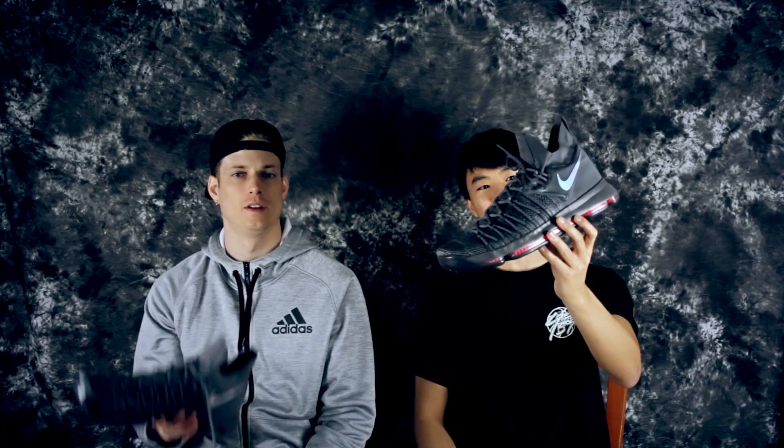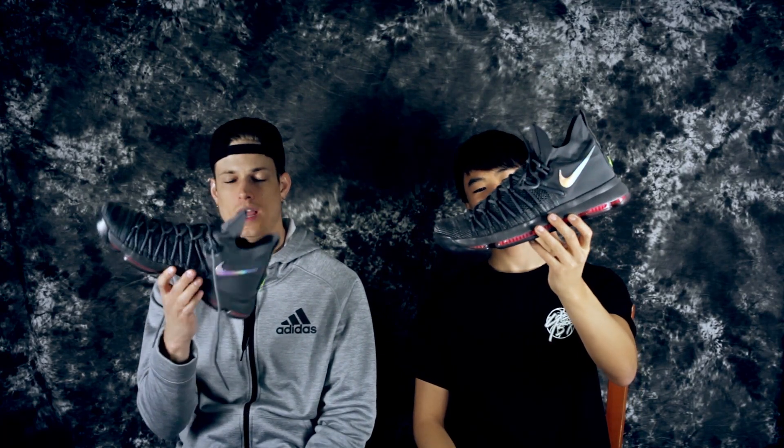This is a shoe that I was not going to do because it's exactly the same basically as the regular version. I don't know why they're calling it an Elite, but Donnie boy was like 'I'm gonna cop them' because we were at the Nike store and they were there. So he did cop it — the KD9 Elite.